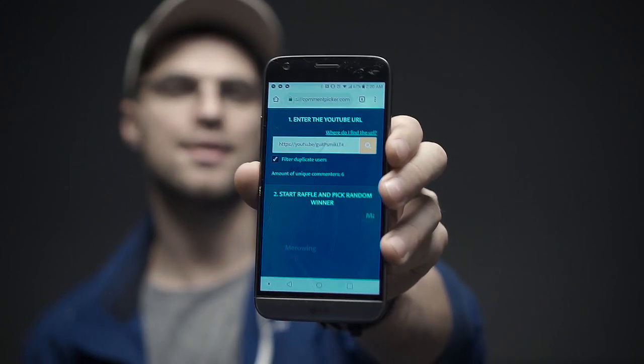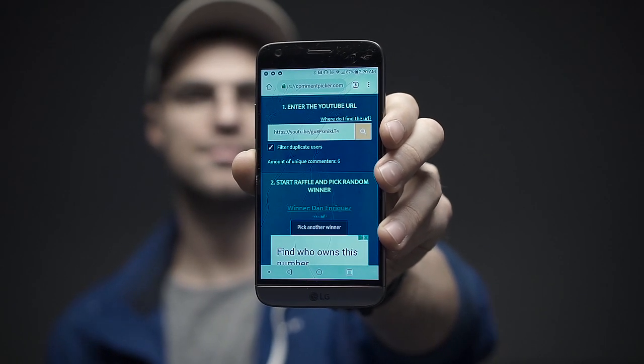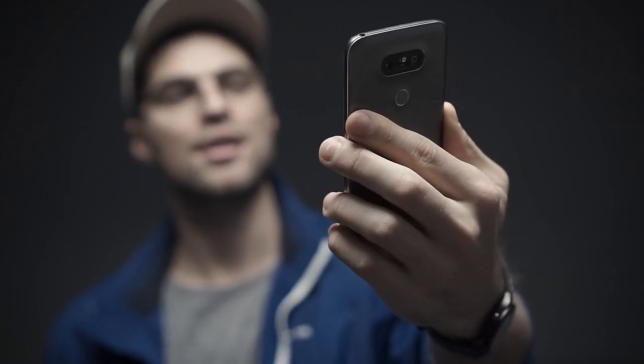Alright guys, it's time to pick a winner for the Power Up Dart Paper Airplane giveaway. The winner is Dan Enriquez — congratulations! We're going to respond to your comment, so make sure to get in touch with us with the shipping details and we'll send it right over. Congratulations again!